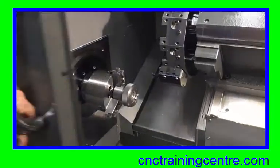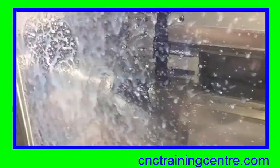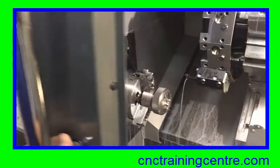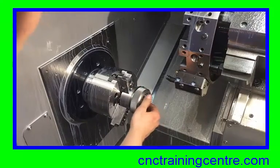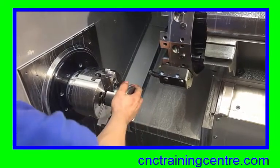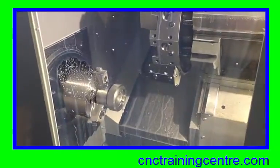Let's now see this in action and watch the machine as it cuts this. It's quite a quick process, but obviously it's all about the loading time. You notice the chuck locks there — click the component out and put the next one in, close the door and run the cycle. So the actual cycle time is virtually nothing really; it's all about the loading time.